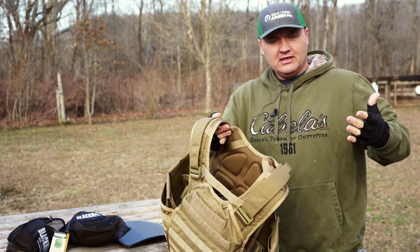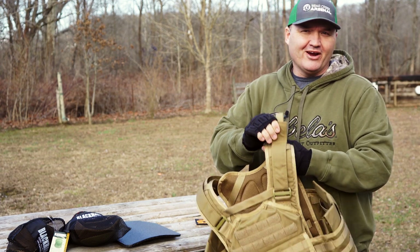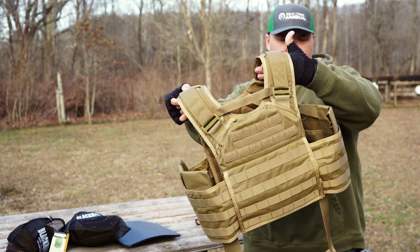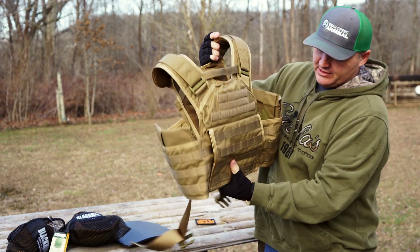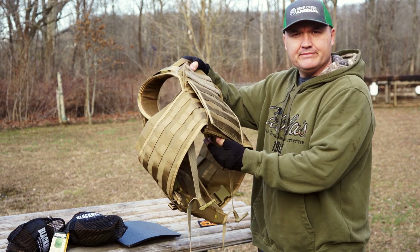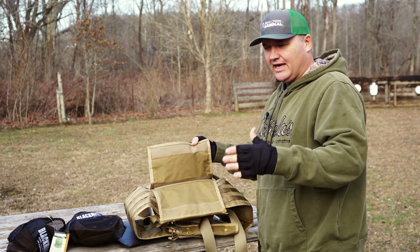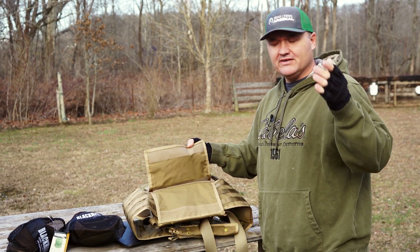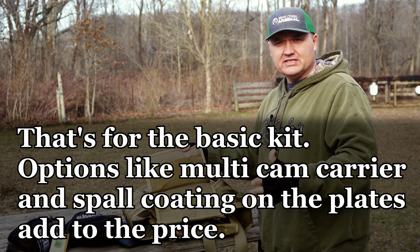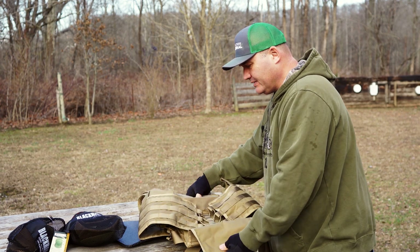It's got adjustable shoulder straps. I'm 6'1 and a half and go about 280 pounds, and you can see the vest looks good. It's available in three colors — this is coyote, they've got it in black and multi-cam as well, and I think the multi-cam costs a little bit more. This entire kit, as of today, costs about $179.99 shipped. So $179.99 for all this stuff with free shipping — that's a pretty good deal and a bargain that would be hard to beat.